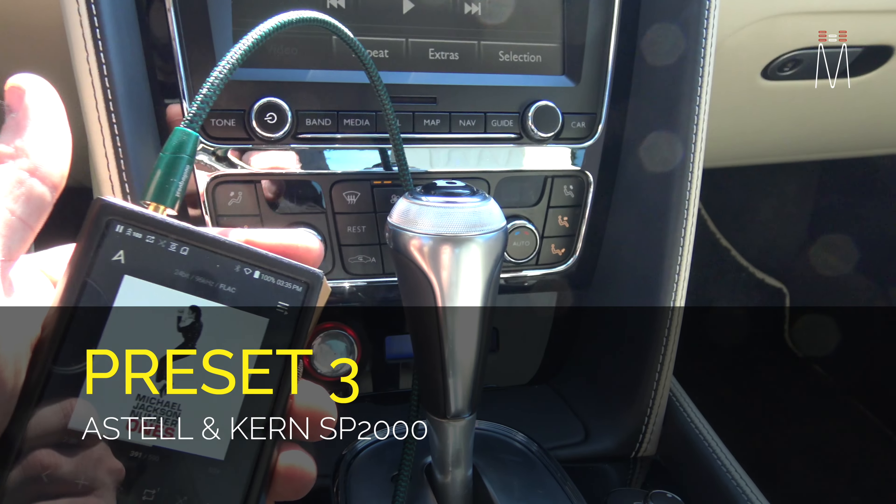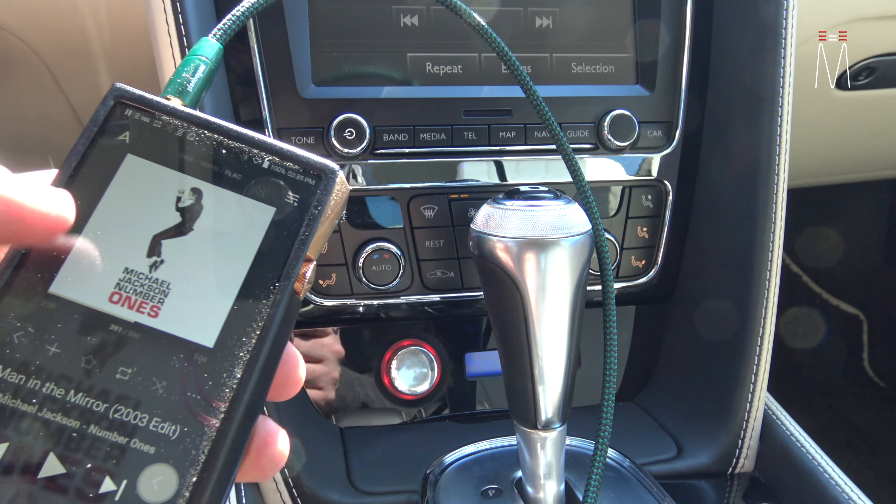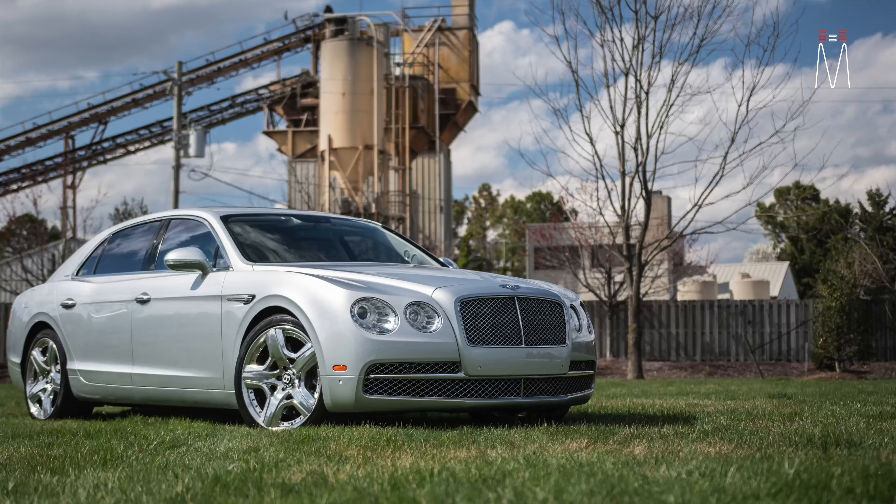Preset three is our input for our high-res player — analog out into the last two analog input channels of the DSP. This is the Astell & Kern SP2000, one of the best handheld DAPs you can find on the market, with the best DACs included. Compared to other portable players like a FiiO or similar, this is a night-and-day difference. The magic is within the DAC — the DACs create your separation, width, and depth, which is a noticeable difference versus Bluetooth streaming from your phone.